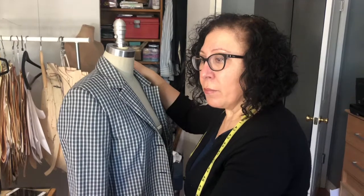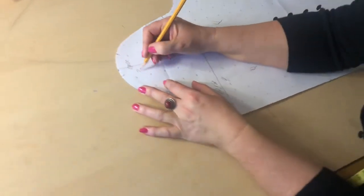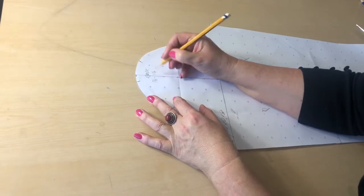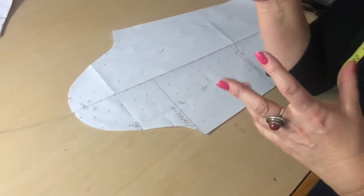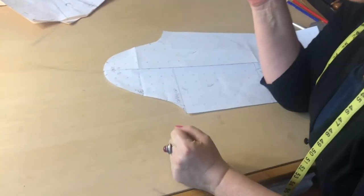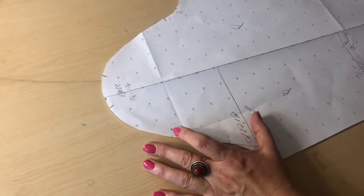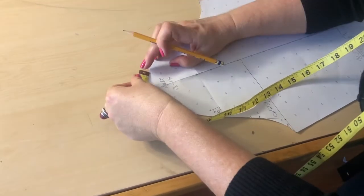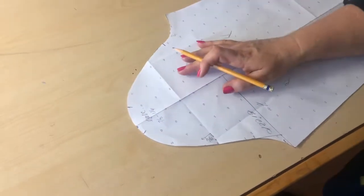Going back to the paper — I want this ease to be at least seven-eighths of an inch to two and a quarter inches. If it would be more than that it will be very difficult to ease, meaning distribute that from notch to notch without coming up with a puff sleeve look. Ease means gathering the fabric without creating any pleats — that's what I want to create, just the bump the way you've seen on the jacket. Now I'm going to measure this distance to understand how much it is. It's about two inches, a little less — maybe an inch and seven-eighths.